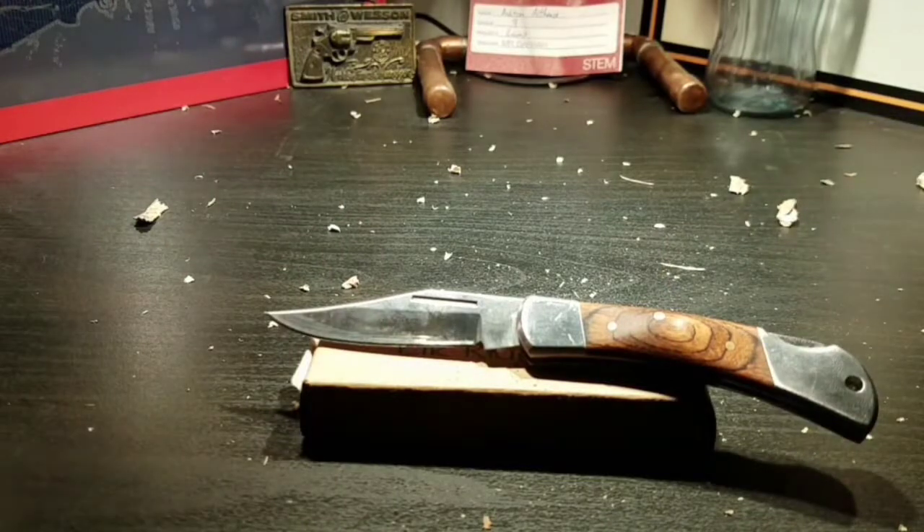The link will be down in the description for this knife. That's it for this Ashton Byer production — like, subscribe, and see you in the next one.